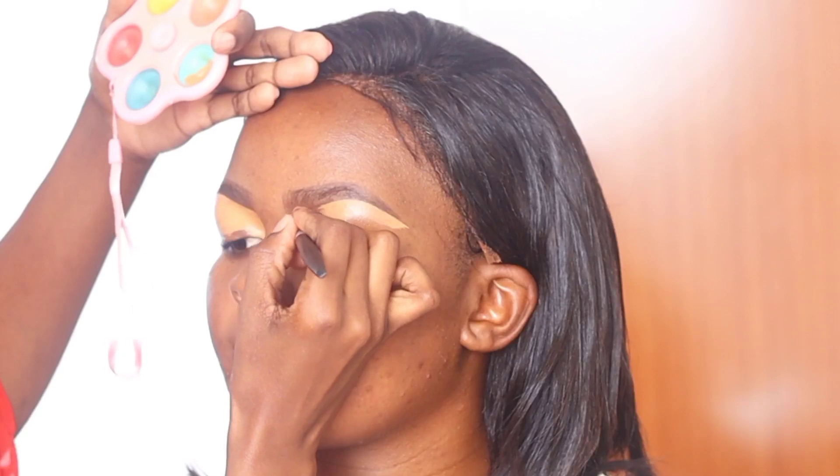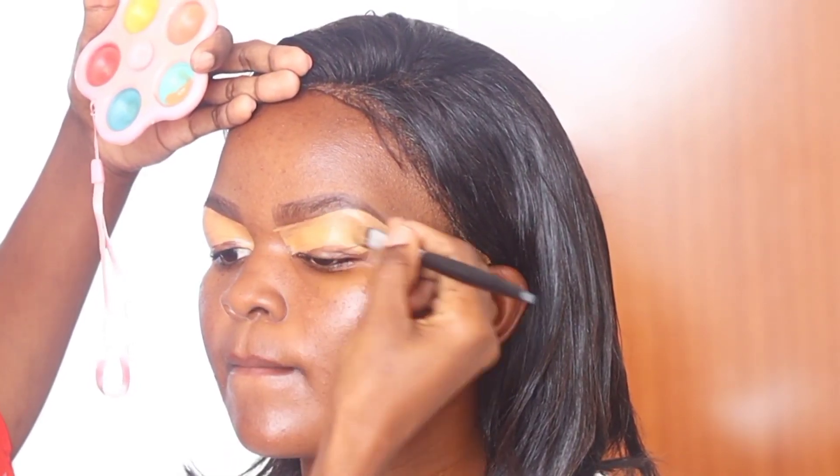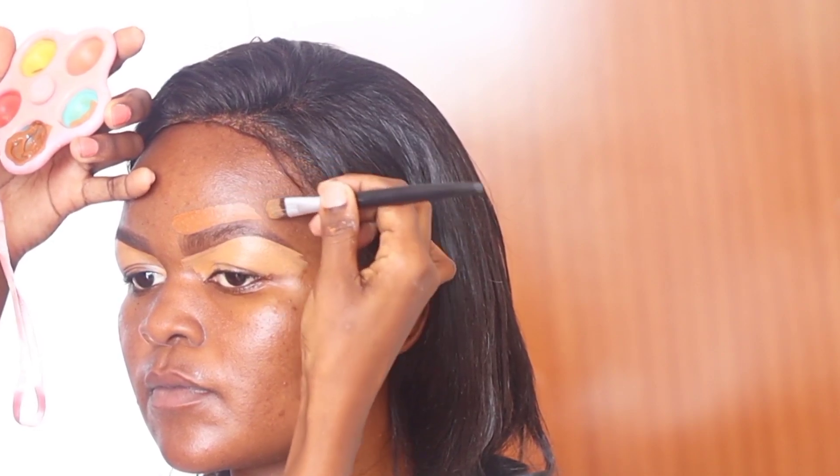The tip of the brush improves precision, so it's very important to mind the tools you use because they determine the quality of the work. I start outlining from the tail end of the eyebrow and work towards the front part. The reason is that starting at the tail makes it easier to create the curve that gives a nicer arch.